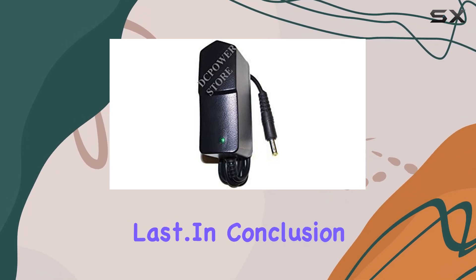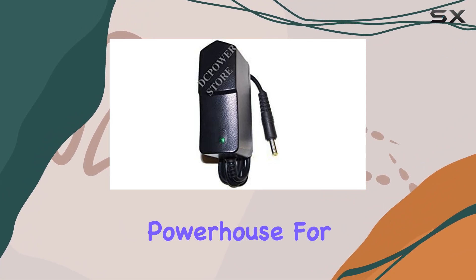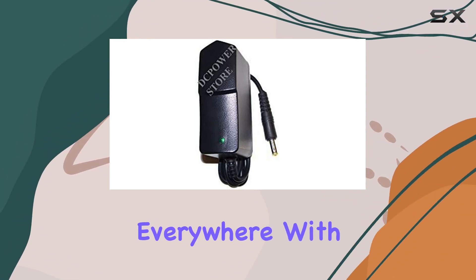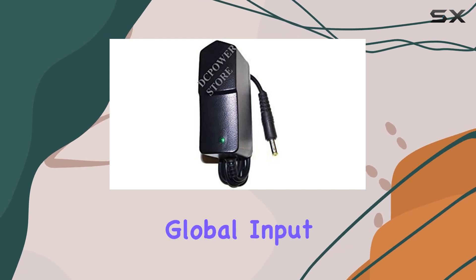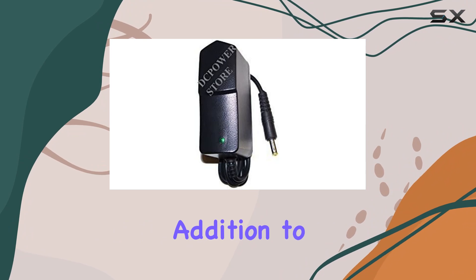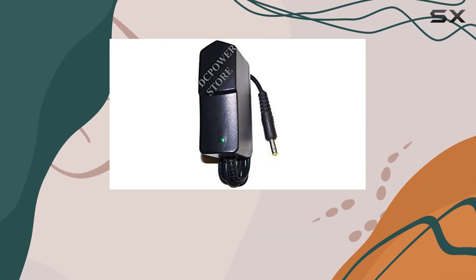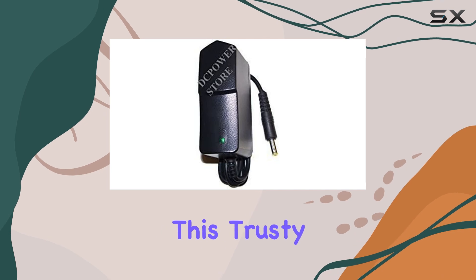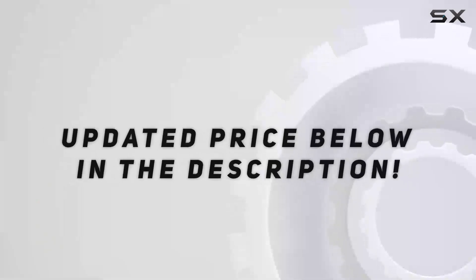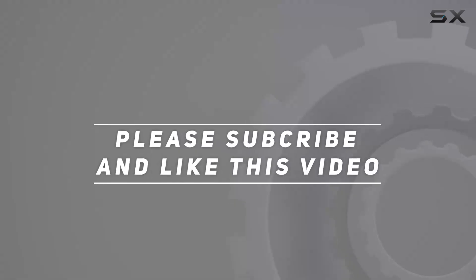In conclusion, the Power 9V charger adapter is a versatile powerhouse for scanner enthusiasts everywhere. With its broad compatibility, global input range, and reliable performance, it's a must-have addition to any scanner setup. So if you're ready to take your scanning game to the next level, look no further than this trusty charger. Check out the video description for updated pricing, and thank you for watching.